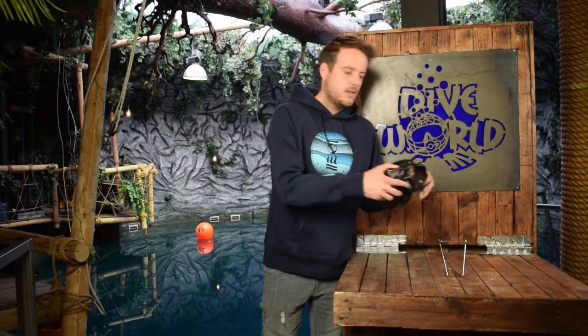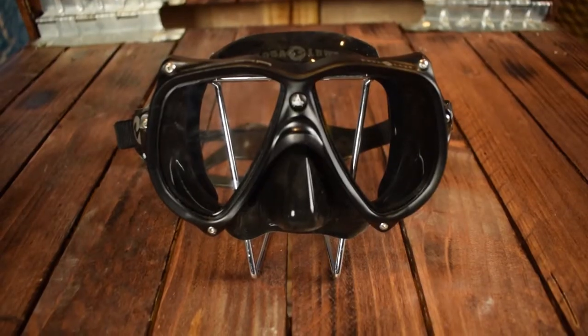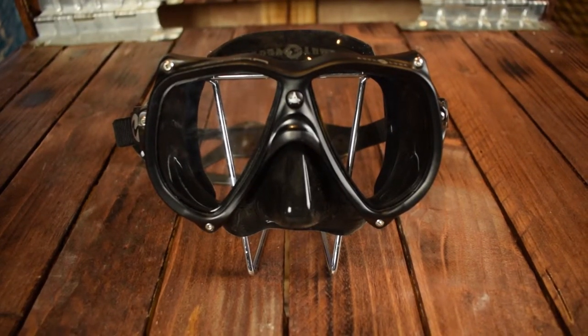There is a black skirt which is more comfortable for your eyes. The skirt itself feels really soft and the nose pocket is roomy enough and you can pinch your nose quite easily. Also the fit is amazing — it's a medium fit but almost anybody will fit this mask.